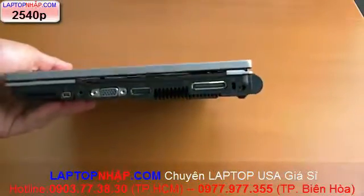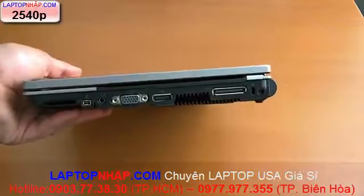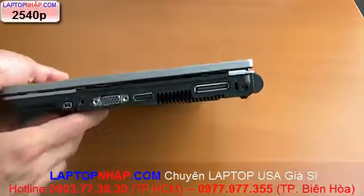HP made sure to do some rugged MIL-STANDARD 810G testing on this, so you can check out the review for details.